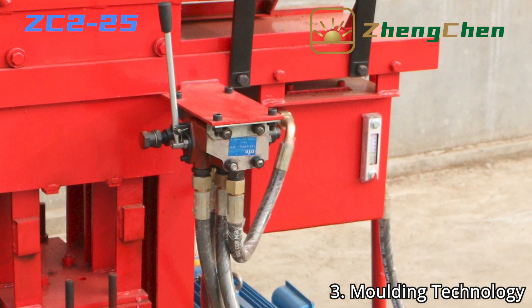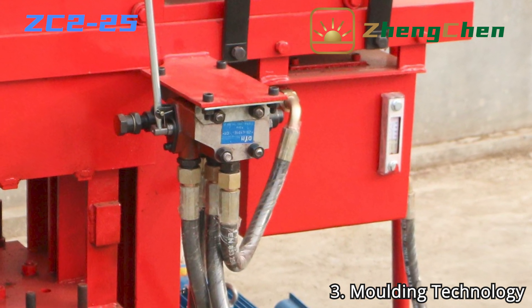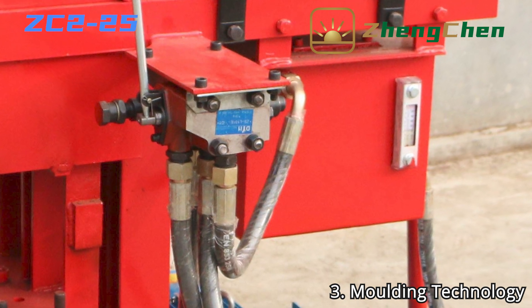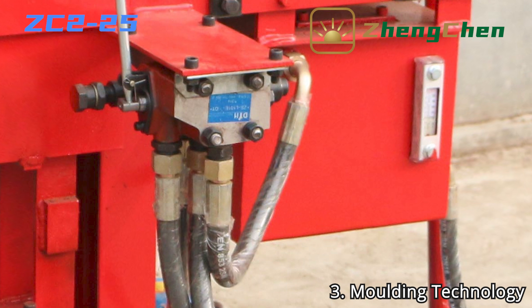ZC2-25 is equipped with a hydraulic system with a rated pressure of 15 MPa. The hydraulic system helps the machine maintain stable working efficiency and guarantees good brick quality.